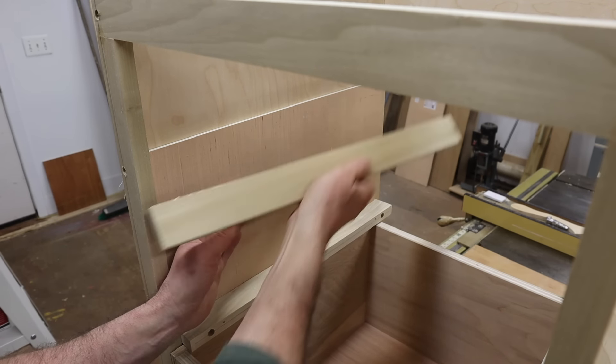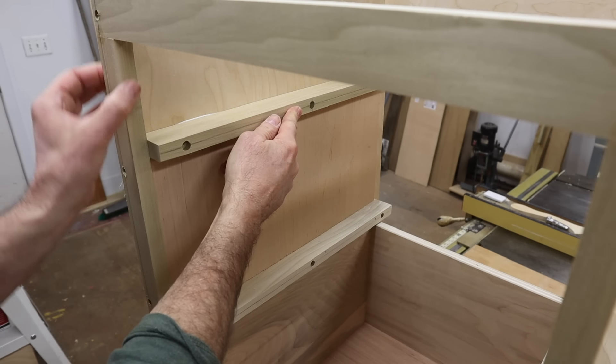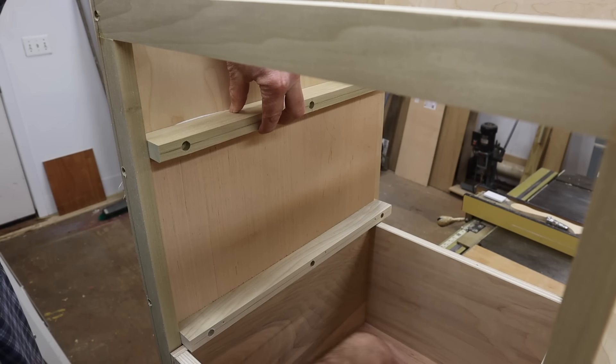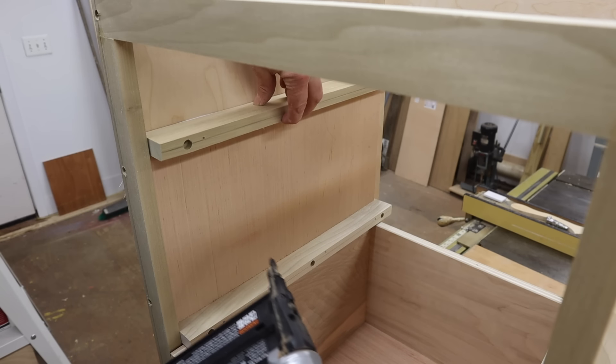In this case, the cleat on the outside of the cabinet is an inch and three-quarters, and that's to accommodate the inch-and-a-half face frame. So the cleat is resting on the quarter-inch plywood, and I'll tack it in place with a two-inch nail.